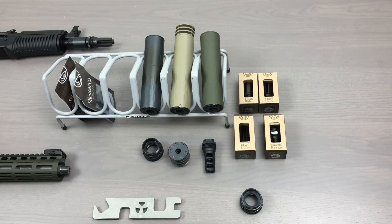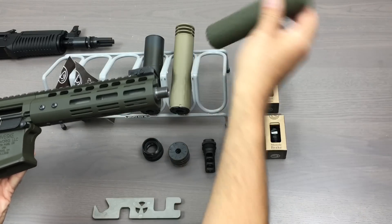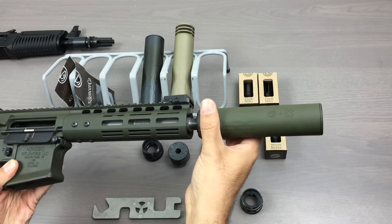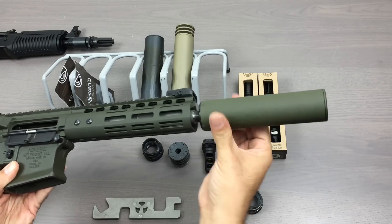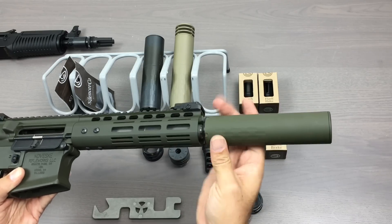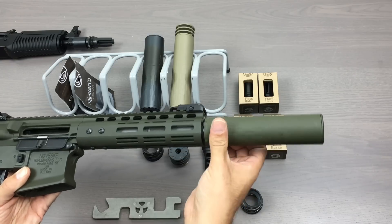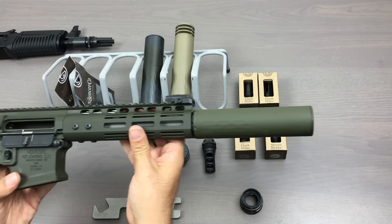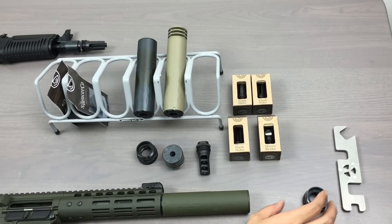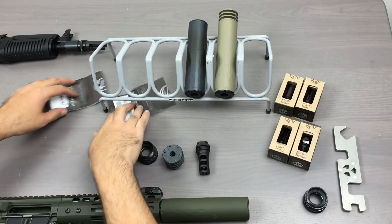Let me show you the Omega in the smallest configuration on this 300 Blackout. And for comparison, I'll show you the length on this AK we have here.